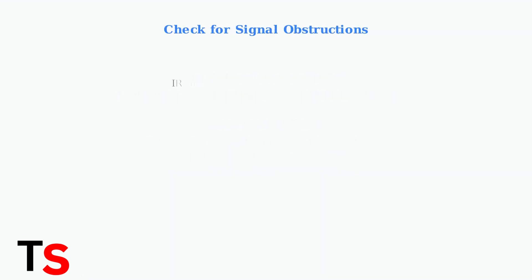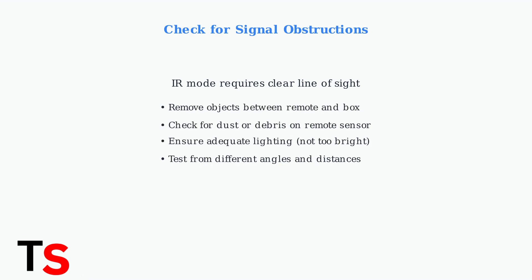If your remote is operating in infrared mode, ensure there are no physical obstructions between the remote and your DirecTV Stream box. Objects like decorations, books, or other electronics can block the infrared signal.